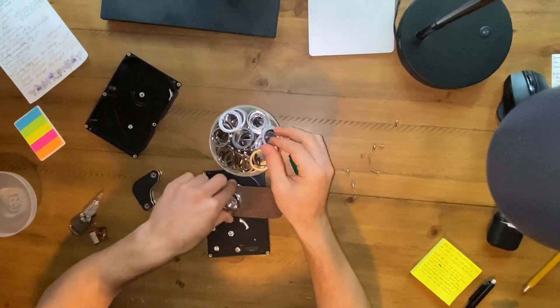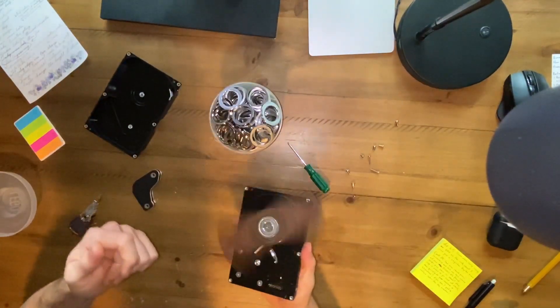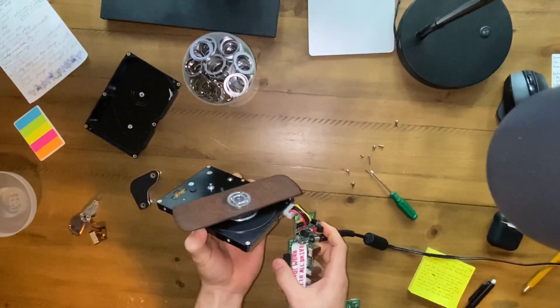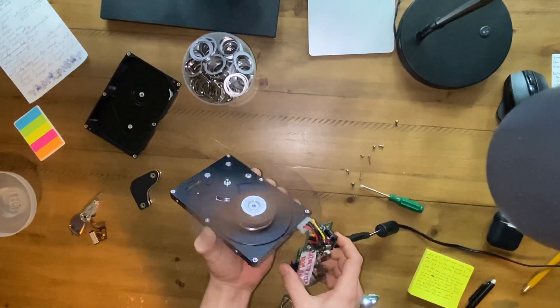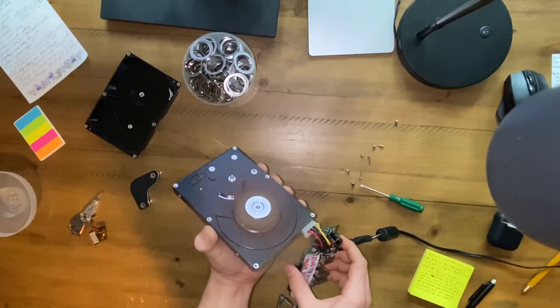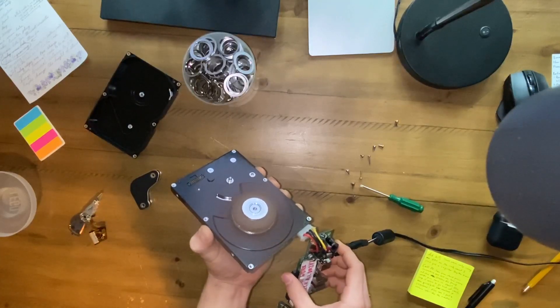Maybe we'll get one even thinner. Okay, that works. Let's check it. Whoa. Oh man. Holy crap.